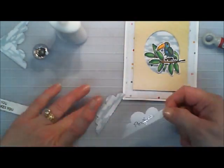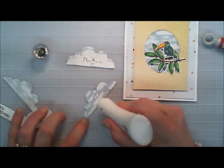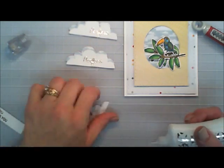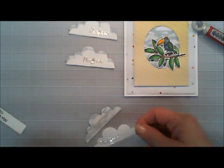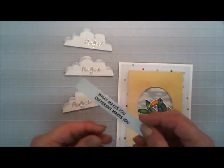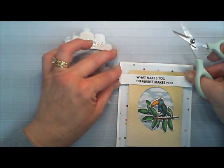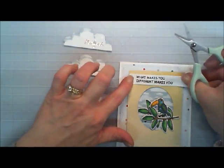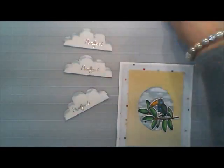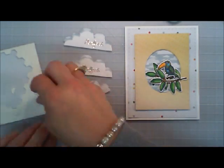Now I'm going to go ahead and take that Nuvo Deluxe Adhesive and layer my clouds. I'm putting the cloud pattern paper behind it and shifting it a little bit so it kind of peeks out behind it, so I don't just have white clouds — I have a little bit of color. I'm doing that to all three and I just think that looks so pretty. The best thing about the stamp set is you would never know it was called Hibiscus.